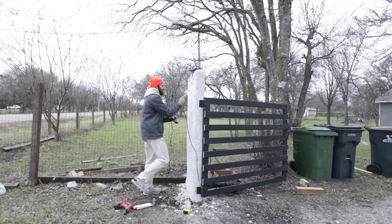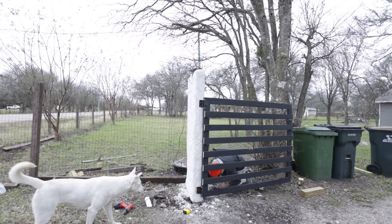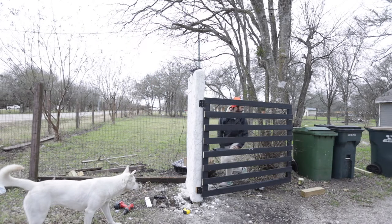I'm doing this on the other column as well — you'll see me do the exact same thing. Then I have to bury the wire, which was super fun. Now for the hard part: dig.